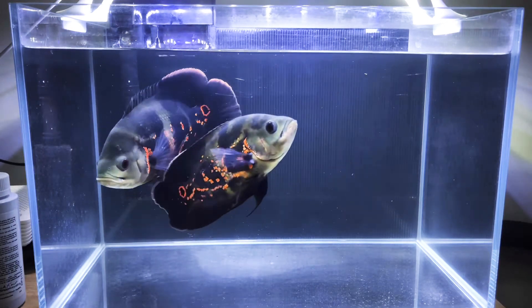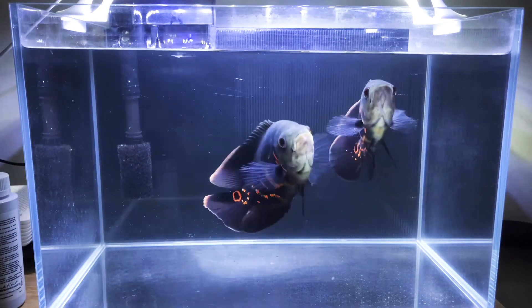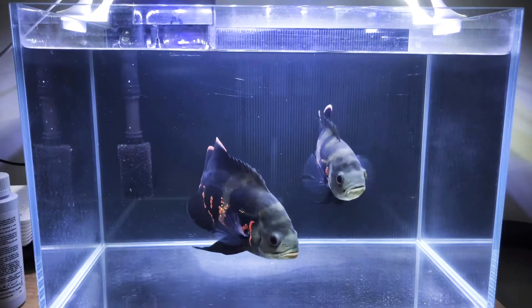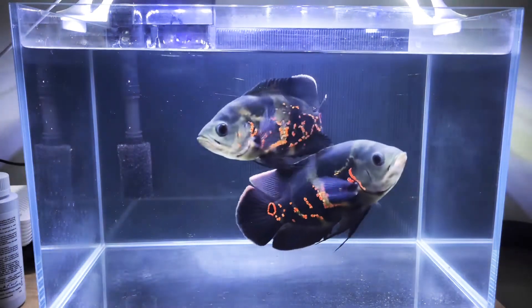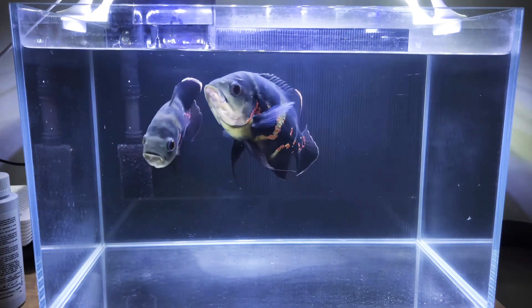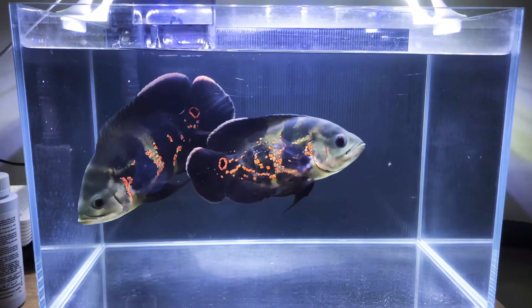As I mentioned earlier, this is a 6 US Gallon quarantine tank, hence I have to make a 10% water change every day continuously for 7 days, and this is the result now. I have to feed them every day, and what I need to do is suck up the poop by myself to make sure the water is clean every day.